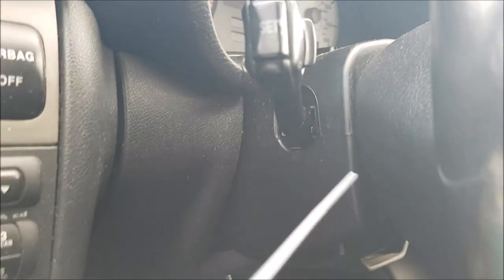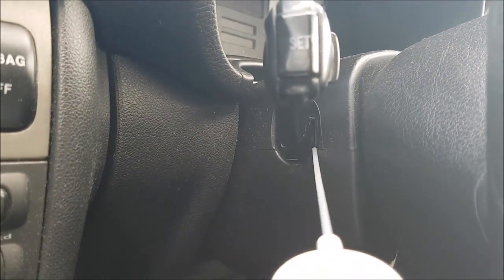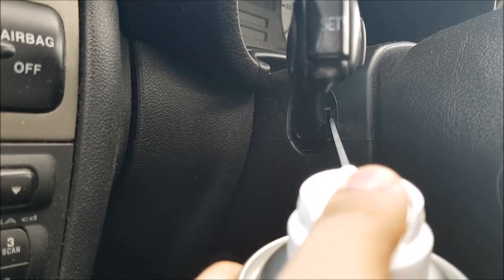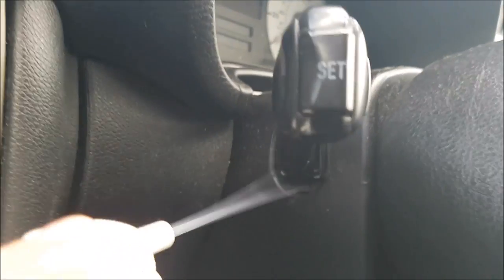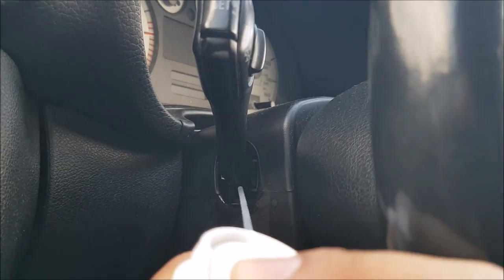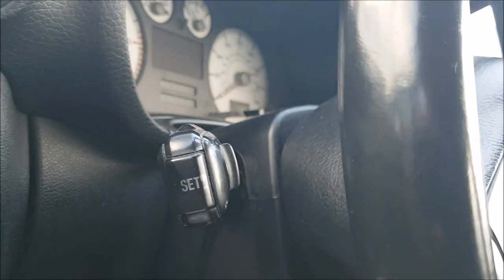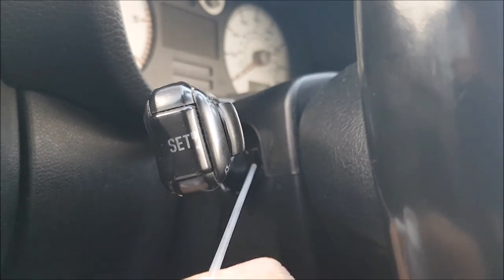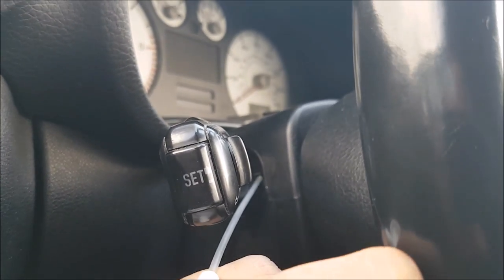Once you've sprayed that up with your contact cleaner, use some compressed air to dry everything off. Just help blow that all around and dry off inside as well. You can already see that's looking a lot cleaner.